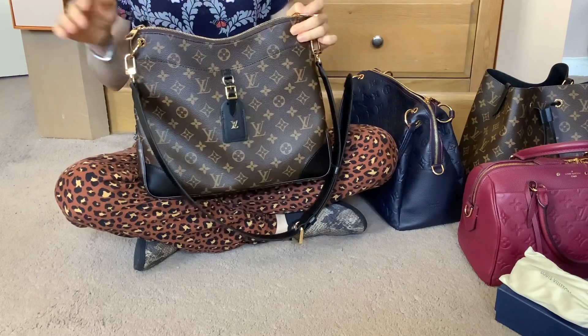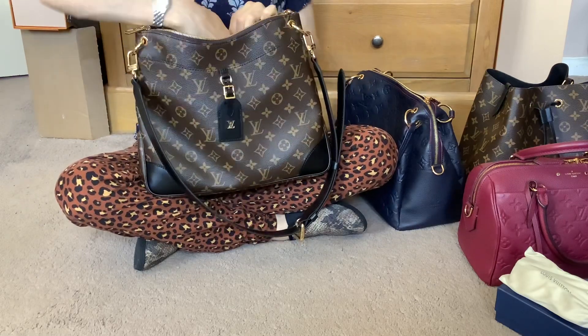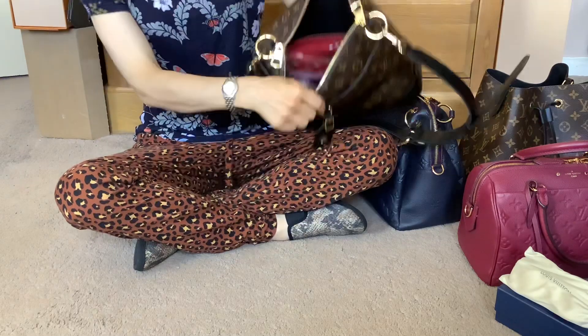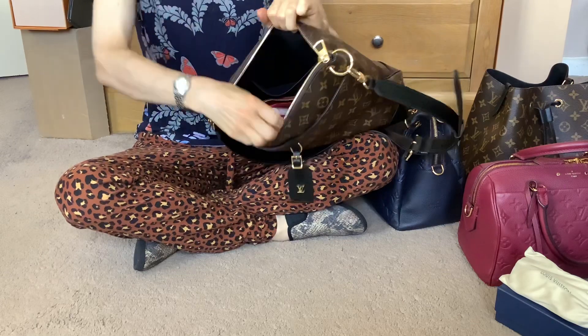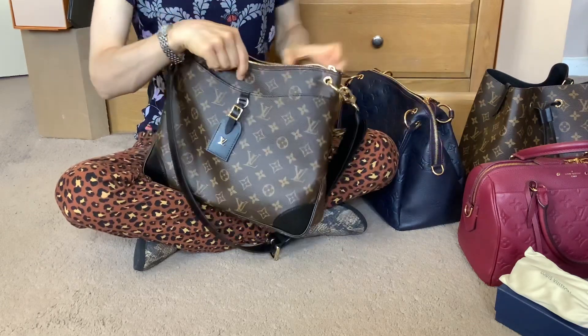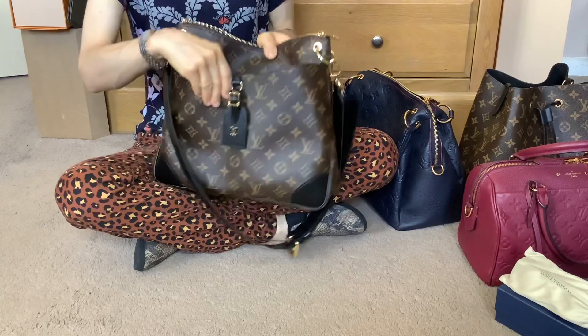One thing I do wish was different with this bag is the interior pocket — it only goes down to about halfway, so it's not really ideal for my phone or something like that. But with this bag that probably doesn't matter so much because you can just use the front pocket.